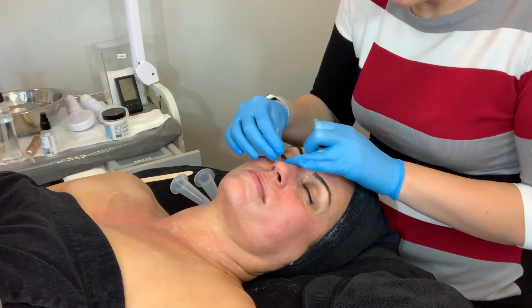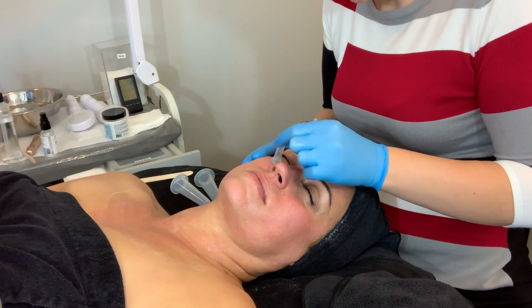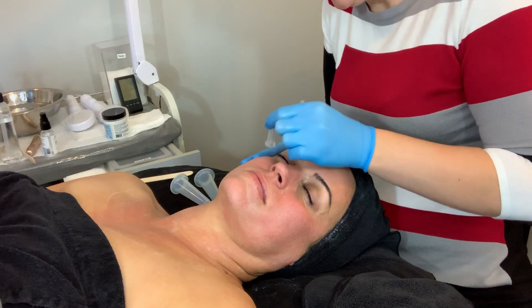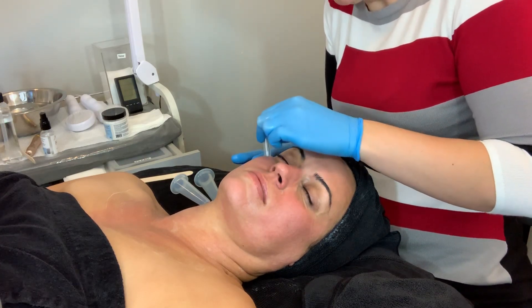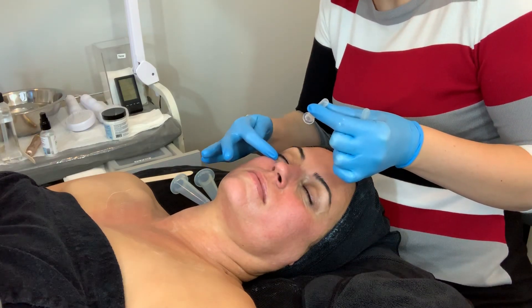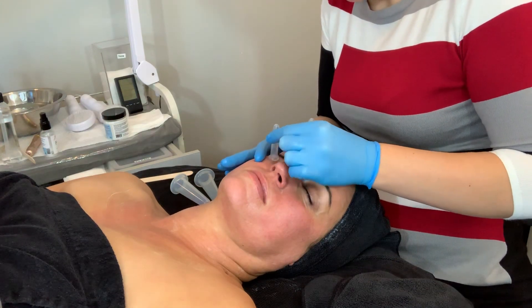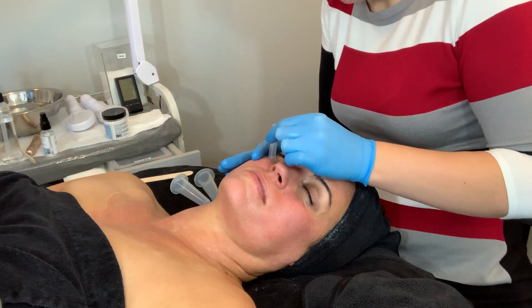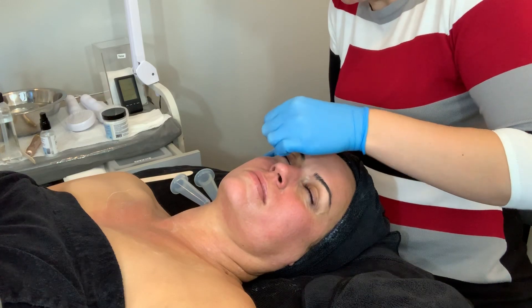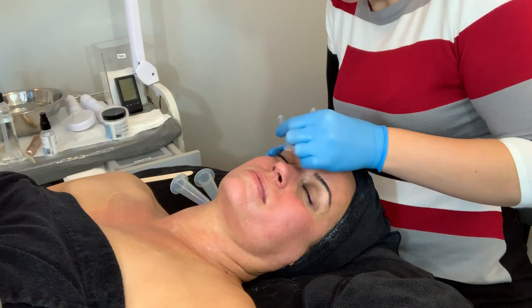We're going to do the same thing on this side. I'm trying to brace the skin a little bit. If you brace the skin slightly, then when you pop the cup off it doesn't move their skin at all. Right in the super delicate area near the tear duct, you want to just squeeze the cup to release it. The less elasticity they have, the more you want to squeeze the cup to pop it off in that area.